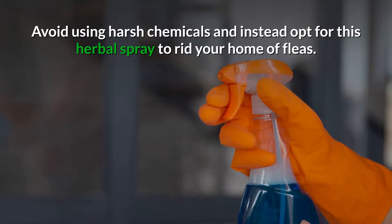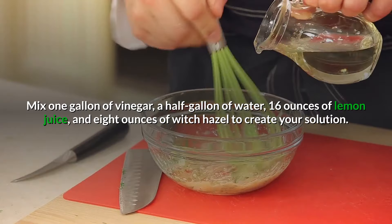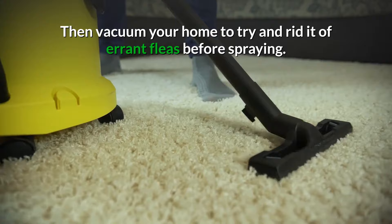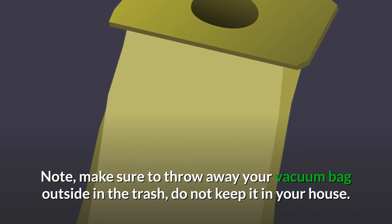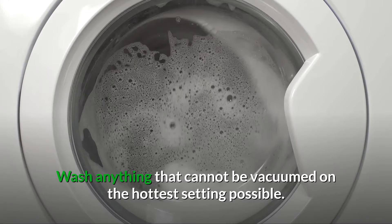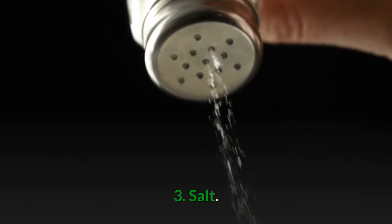Number two: herbal spray. Avoid using harsh chemicals and instead opt for this herbal spray to rid your home of fleas. Simply mix one gallon of vinegar, a half gallon of water, 16 ounces of lemon juice, and 8 ounces of witch hazel to create your homemade solution. After mixing all of that in a spray bottle, vacuum your home to get rid of as many fleas as possible before spraying. Make sure to throw away the vacuum bag outside in the trash — do not keep it in your house as it will have fleas and flea larvae in it. Wash anything that cannot be vacuumed on the hottest setting possible.